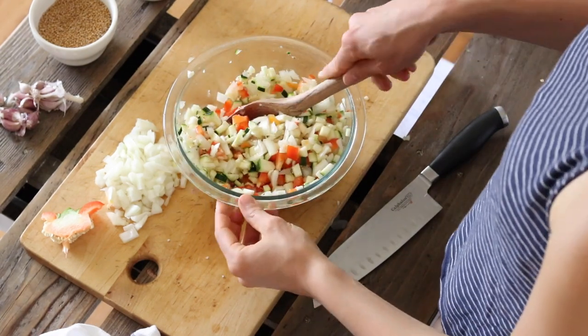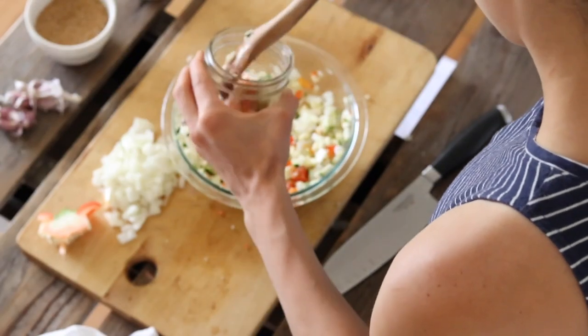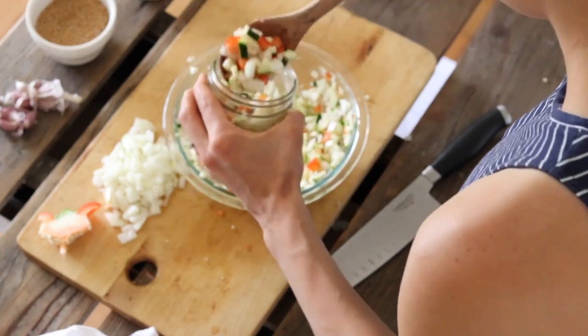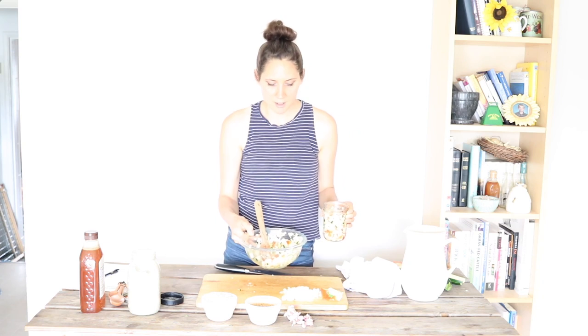Once it's all mixed, we're just going to put it into our jar. It's okay to kind of pack it down in there. I'm going to leave some space at the top of the jar. Depending on the size of the vegetables, you may or may not have some leftover — it looks like I'm going to have some leftover, so I'll be doing a second jar here.